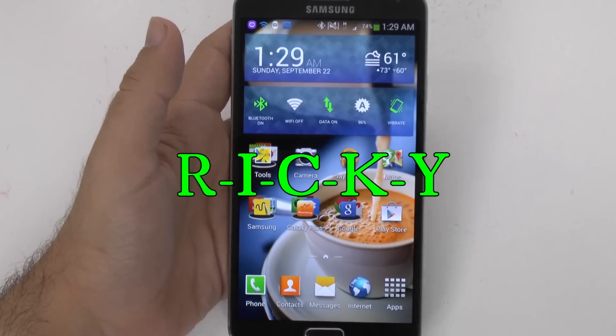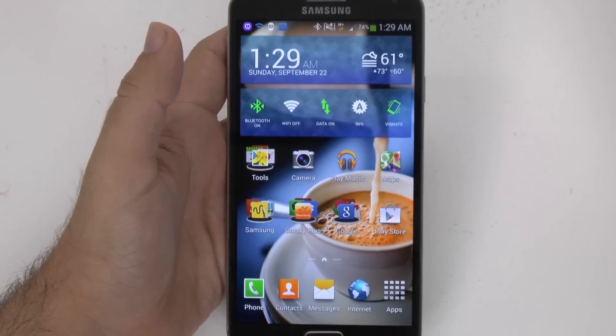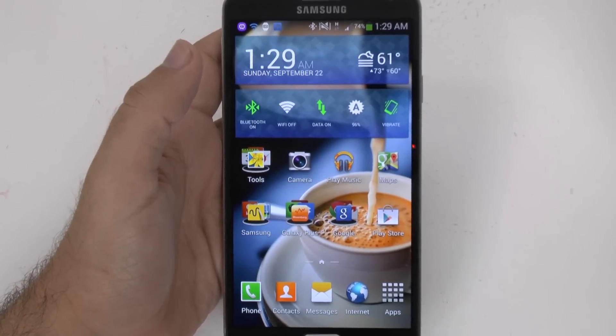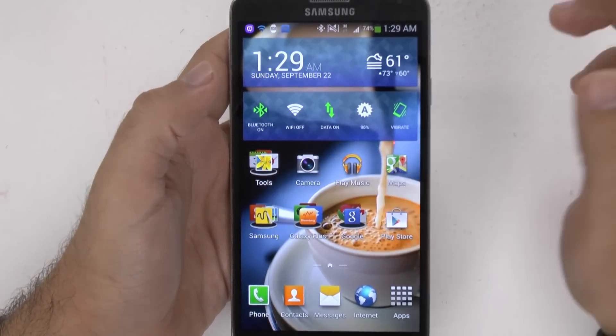Hello, this is Ricky, the Android Guy. Hey guys, today I'm bringing you my favorite feature of the Note 3, and what I would say is the best feature of the Note 3. Now this is kind of a hidden feature, so the main way to get to it is the camera.